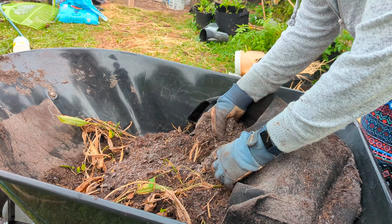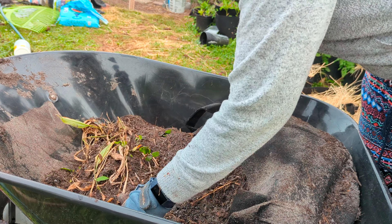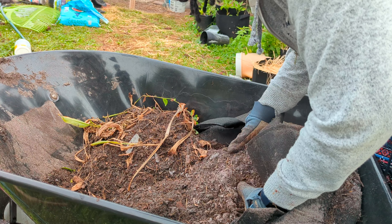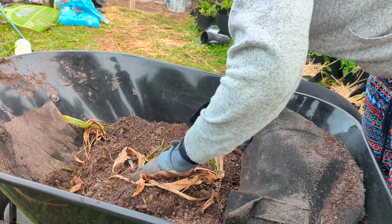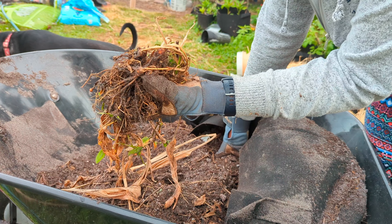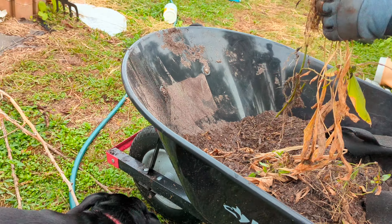Again, very dry sandy soil — looks like it wasn't getting much water. Turmeric and ginger don't need a lot of water, but they do need nutritious soil. I did plant them in good soil but not much fertilizing happened after that. I think that's it for this bag. You can see a lot of little turmeric roots forming here — they didn't have enough time, but I'll probably stick these back in the ground and they'll continue growing.